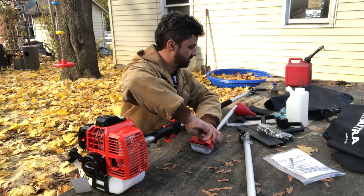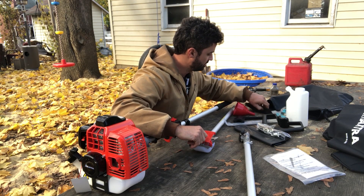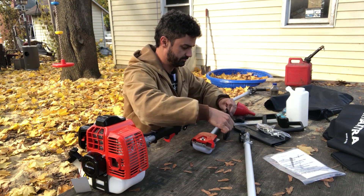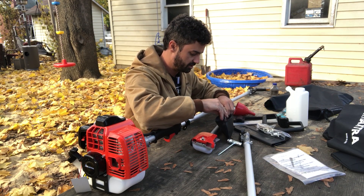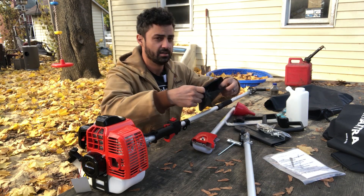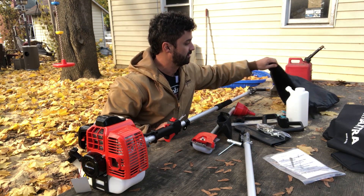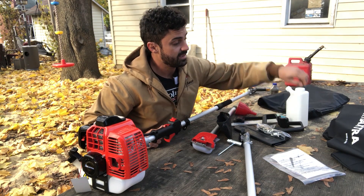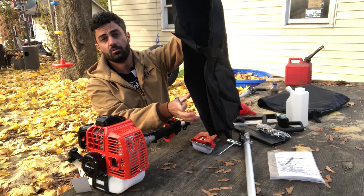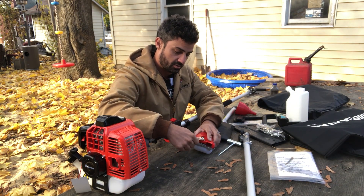The only real assembly needed is getting the chain installed. They send all the tools: a 10-millimeter wrench, Allen wrenches, a screwdriver — a little toolkit that comes along. They also include a little accessory bag to store all your accessories and a case. This case will hold the entire chainsaw when you're not using it, which is really cool.